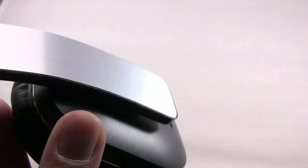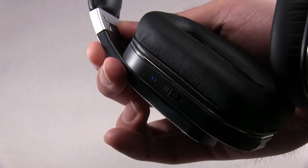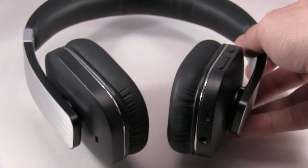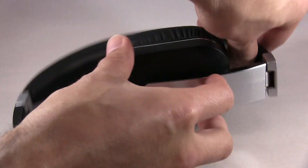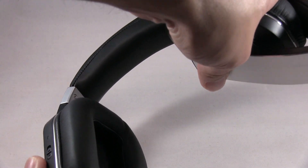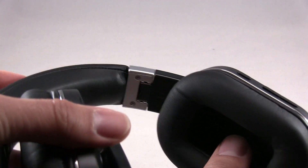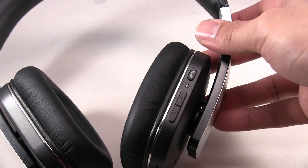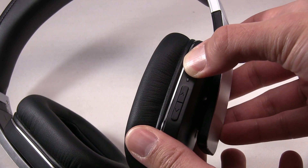And now, the noise cancellation button. This is how you fold the headphones — you just apply very little pressure. And here's where you press for the power on.